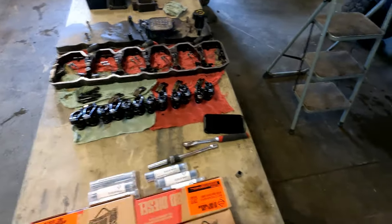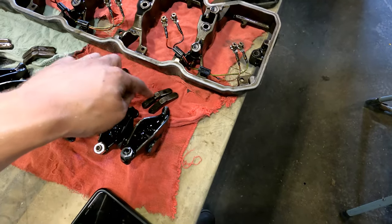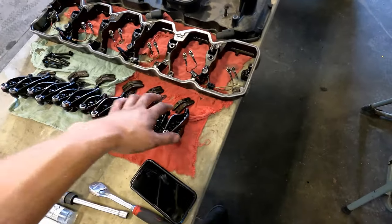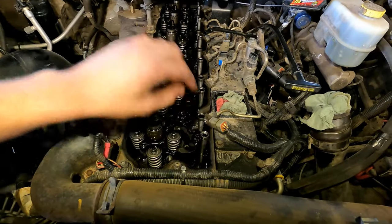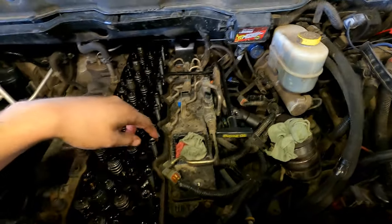Keep these all in order. I lay them out the same orientation as the truck — this is the front, so cylinders one through six front to back. I'll start with number six at the back. The valve bridges aren't as critical but I still put them back on the same pedestals they came off of. Your push rods can just stay in the engine.